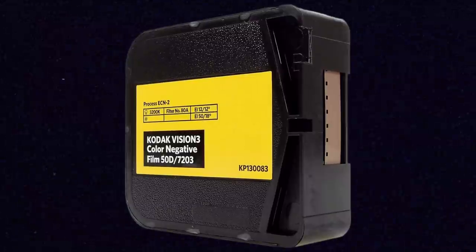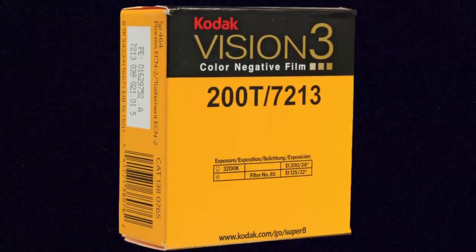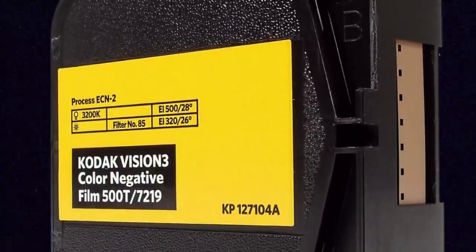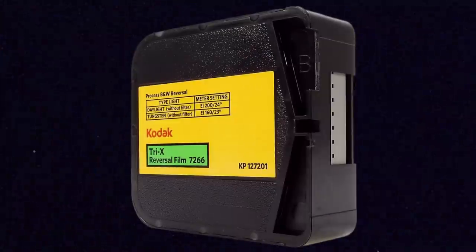Super 8 comes in plastic cartridges. Each cartridge contains 50 feet of film. There is Kodak 50D, which is a 50 ISO daylight balance color negative stock; Kodak 200T, which is a 200 ISO tungsten balance color negative stock; and Kodak 500T, which is a 500 ISO tungsten balance color negative stock. They also make Ektachrome, which is a color reversal film stock for Super 8, which means you can project it because it goes through a different process and comes back as a positive. And they also make Tri-X, which is a black and white reversal stock and also comes back as a positive, which means that you can project it.